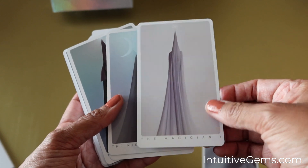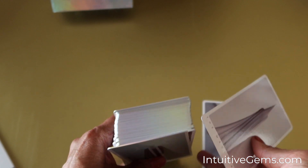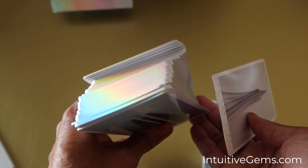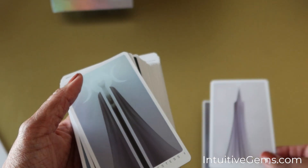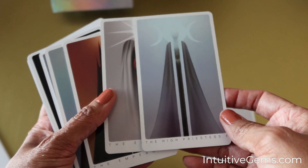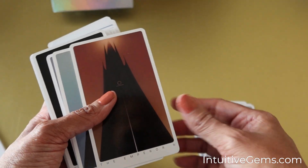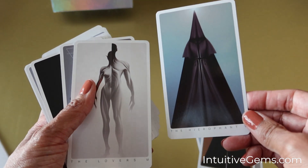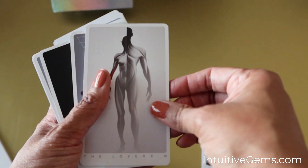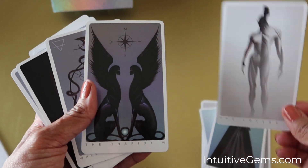These cards are absolutely beautiful. The card stock is pretty thick, and you can see it does have gilding along the edge, and it also has that same kind of holographic design. High Priestess, Empress — wow. This card I'm already getting a very dark energy, and I don't mean that in a negative way.